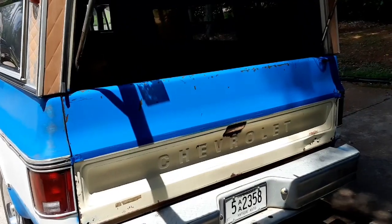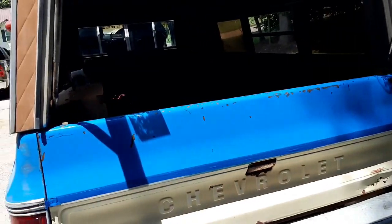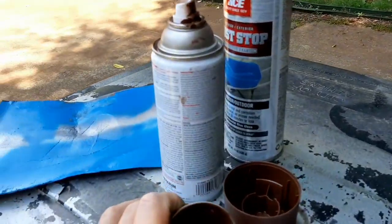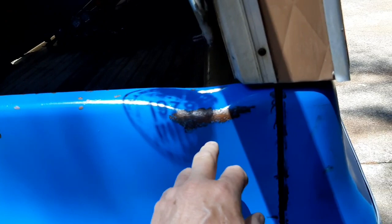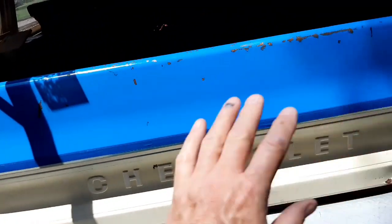I finally got that done and I was letting the paint dry — the blue. While I was at it I went ahead and got my friend Mr. Dixie Cup and Mr. Q-Tip, got me some more of this brown rust-colored paint, and went over the spots that really did have issues — scratches and all that. So I kind of doctored them up a little bit, and I'm going to sand it down.